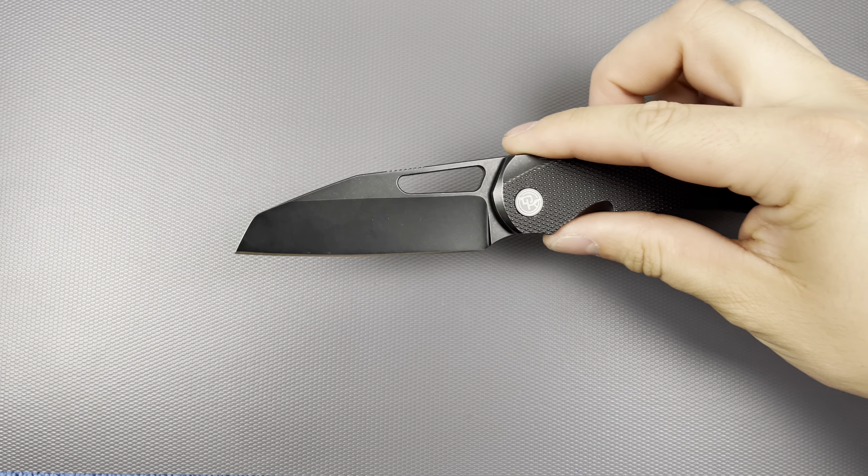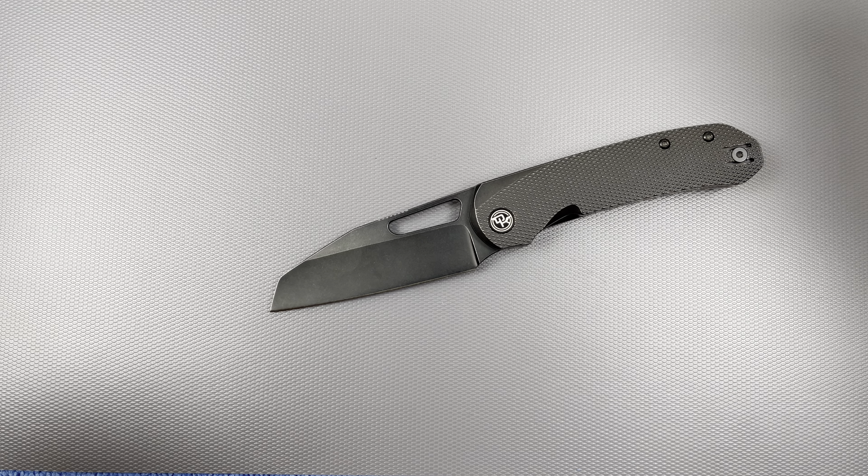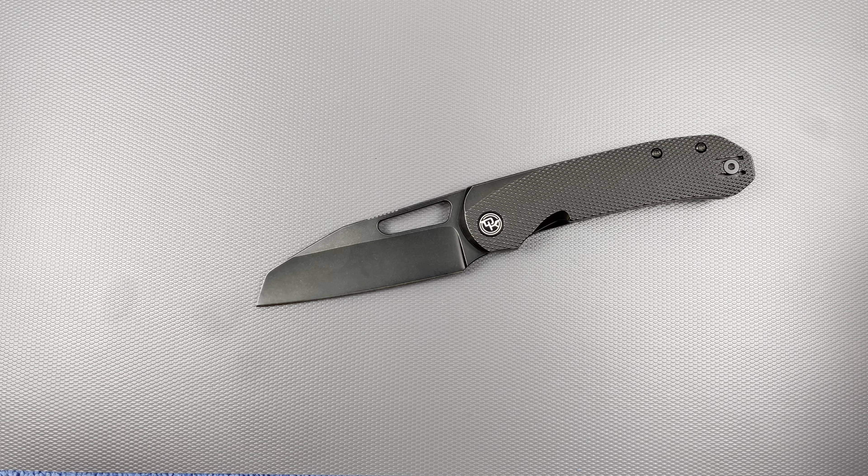Hello everybody, I hope you're having a wonderful day. Today I would like to share my final thoughts on the Devo Knives Buzz. This thing, I'll tell you right now, is a perfect knife. It is essentially everything I hoped it to be.